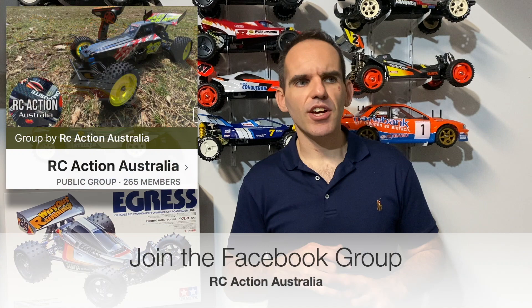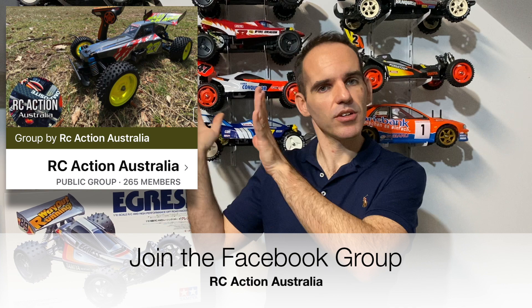We also have our Facebook group page. Last video we had about 240 members and we're up to about 260 odd now, so I'll put a picture of what that looks like. All the links will be down in the description.